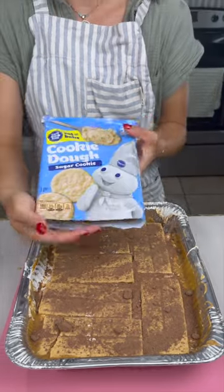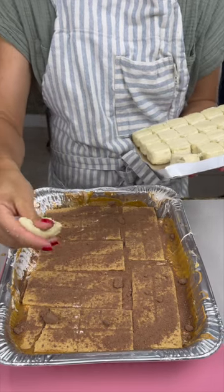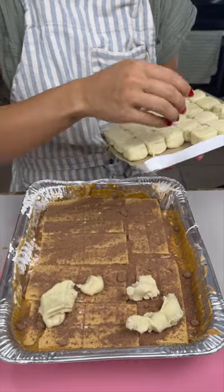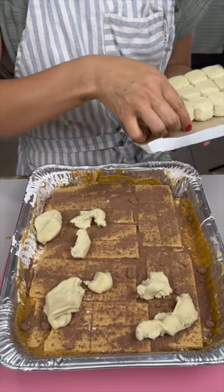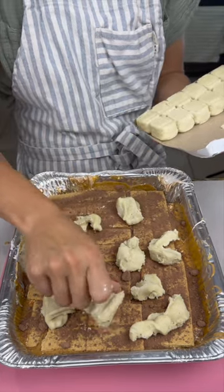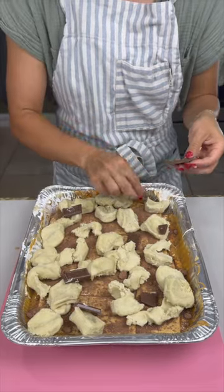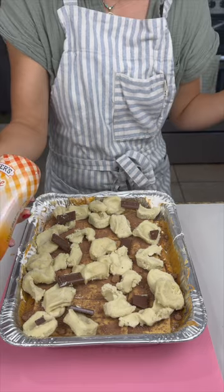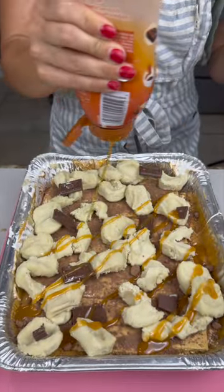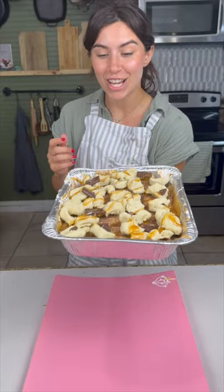Now we're going to add in that sugar cookie dough. Just take a couple pieces, kind of mush it up — it doesn't have to be perfect. Place the cookie dough sporadically throughout the top. I might have a couple things up my sleeve for a little extra something something. I've got little pieces of Hershey's left, so I'm just going to put those throughout. And now to top it off, we've got our caramel — or is it 'caramel'? Which one do you guys say? Just drizzle it on. Look at that — and that, my friends, is how we make a dessert.